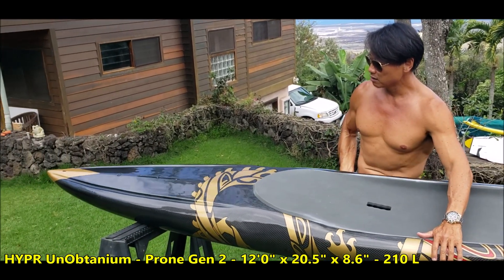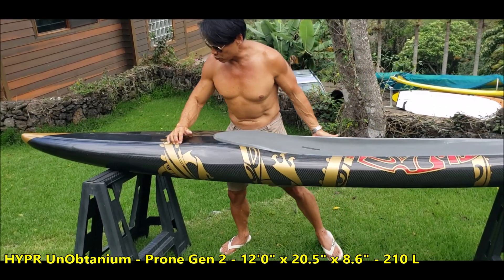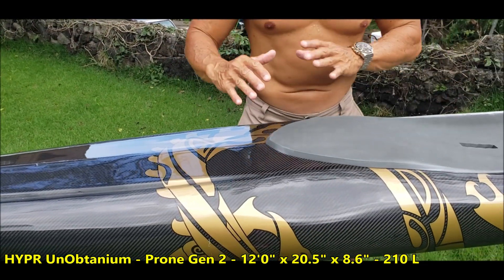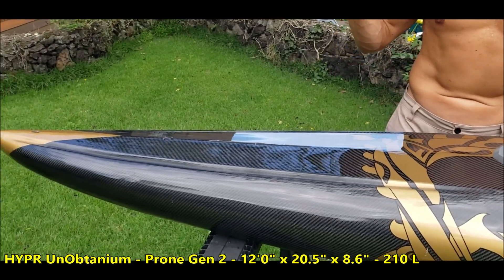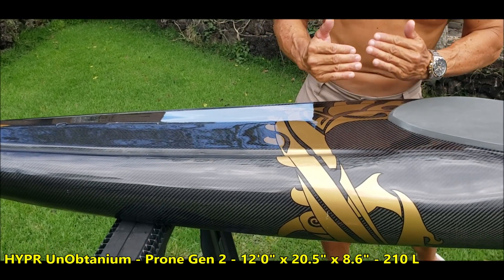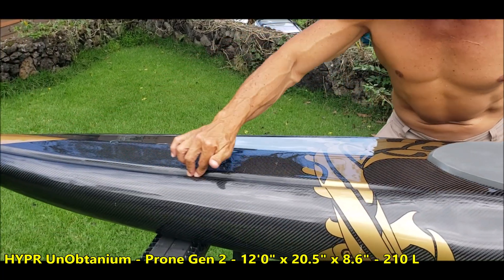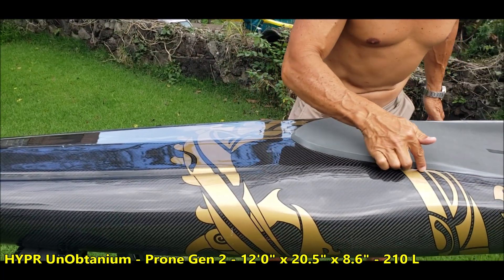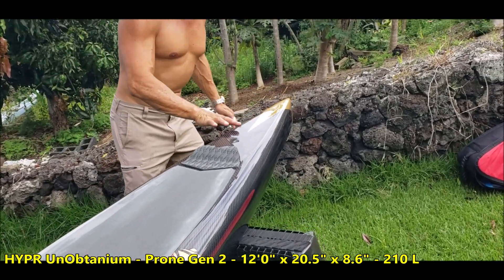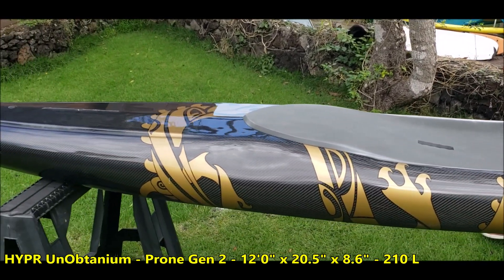These boards have a lot of innovative features — number one being the concaves. What these concaves do is stiffen the entire board. It works with no stringers, so every time you put a crease into a flat surface it makes it stronger — try it on a piece of paper. These strength lines run from the crease all the way along the rail to a hard corner on the tail, so the whole board is completely locked in as a super stiff frame.